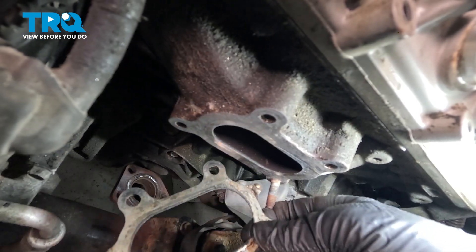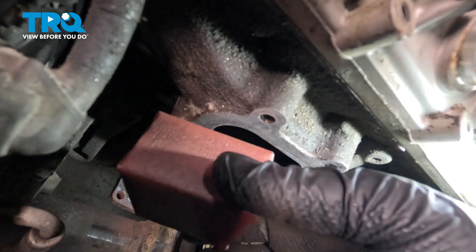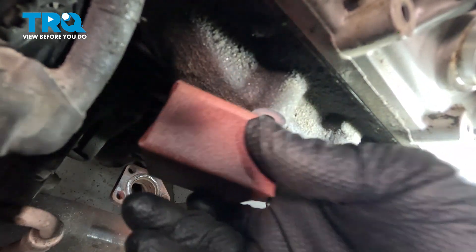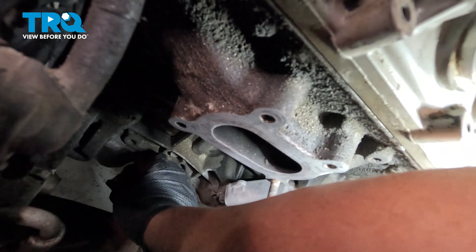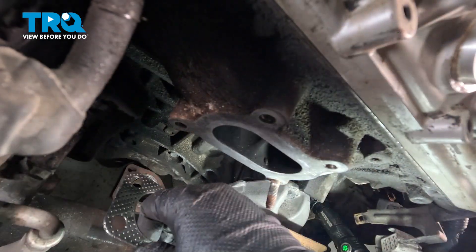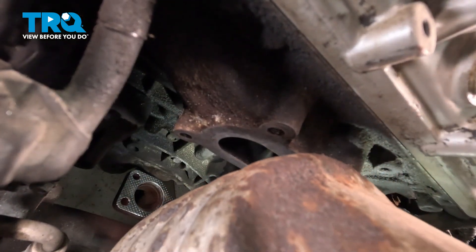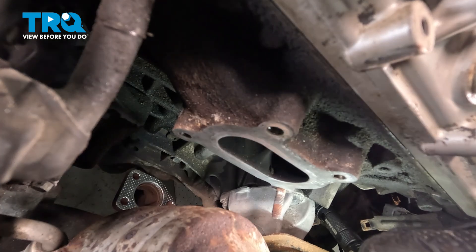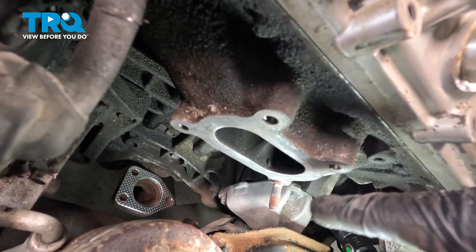Remove the gasket. Using a light abrasive, clean up the surface. We're also going to reach down and clean up the surface for the bottom gasket. Put the bottom exhaust gasket down, install the converter down, and leave it resting there while we install our three studs.